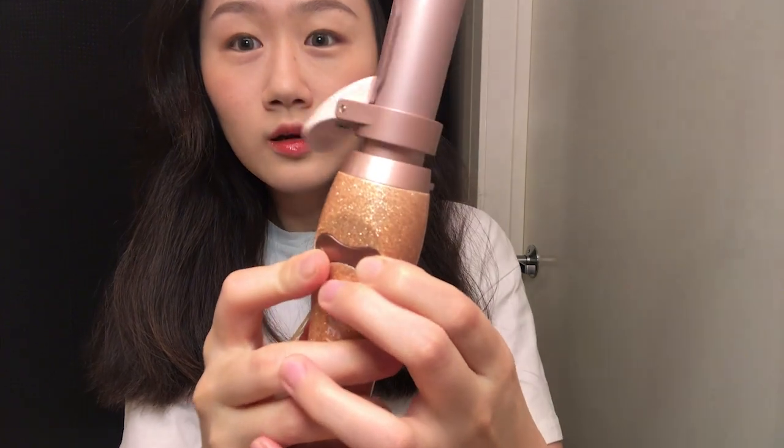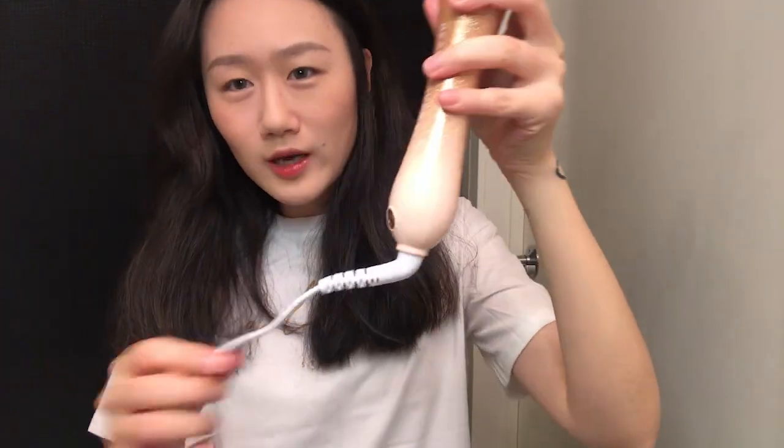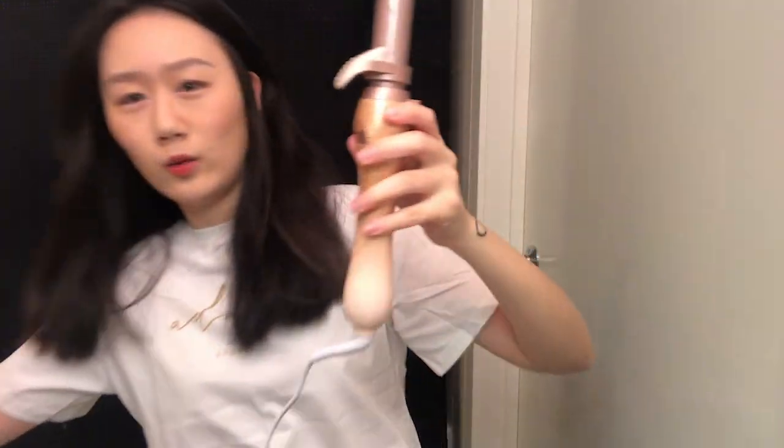This is so cool! And I love that the cord also rotates, so you can go wherever you want. This is good.